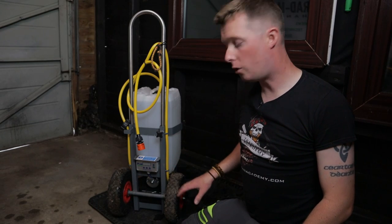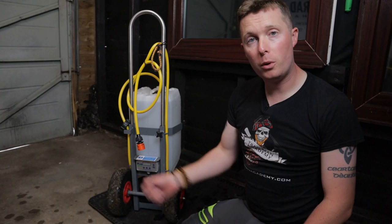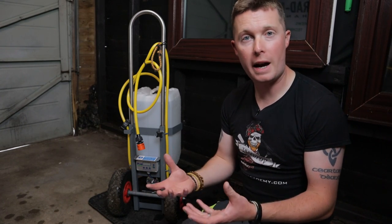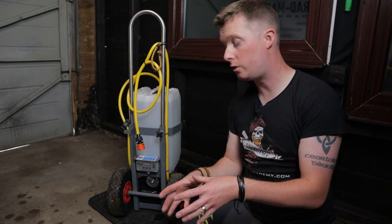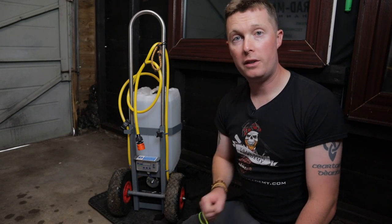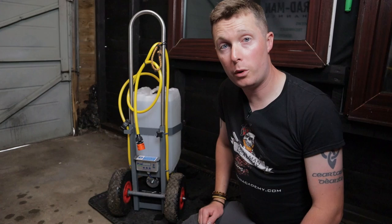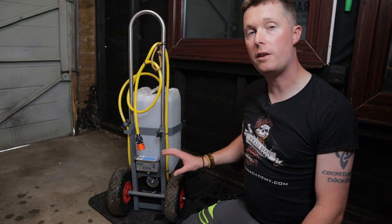One of the things I do like about this trolley is the wheels. They are puncture proof and it's pretty easy to pull it behind you if you're going along grass or through loose stones, unlike some of the thinner plastic tires you get on some of the sack trolleys and things like that. This one's pretty easy to pull through most types of terrain, so I do like that feature.